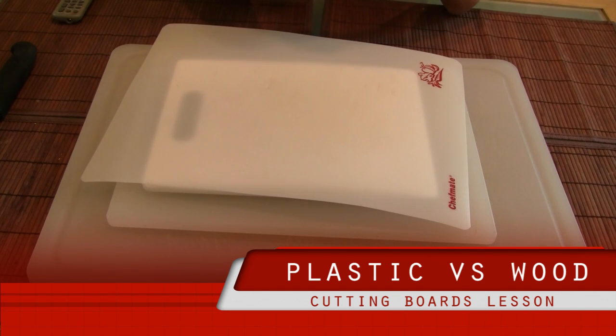Welcome to the cutting boards overview. First, we're going to talk about plastic versus wood, and we're going to talk about plastics first.